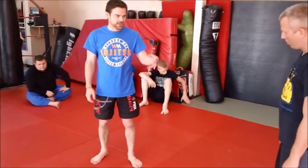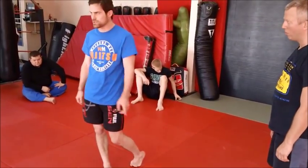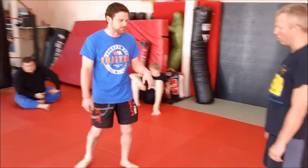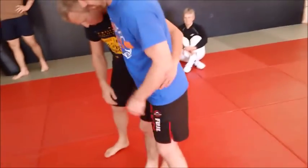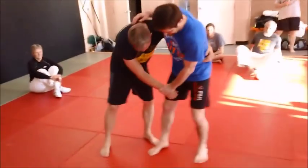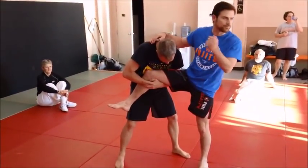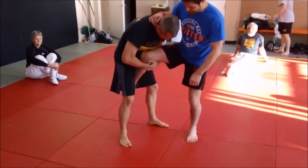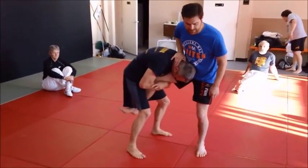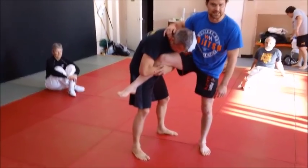For this one, you can do this off a single, a high crotch, or if the guy tries to tree tuck you. It's easiest if the guy tries to tree tuck you. He's got the single, he pulls it up really high because he thinks he's just going to flip me on the ground. Or he might have it between his legs to park it there like a lot of wrestlers do. We'll start with the tree tuck because that's the easiest.